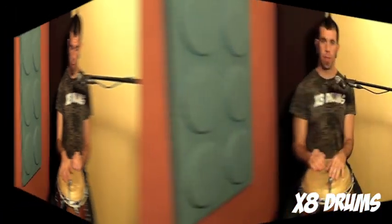Exercise three is a progression to a double stroke roll. Starting on one of your hands you're going to play heel tip eight times. So one, two, three.